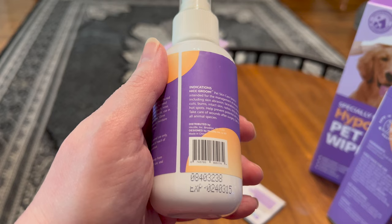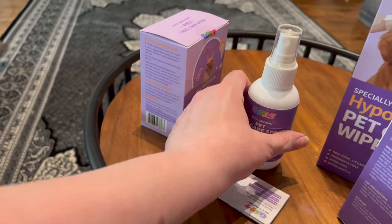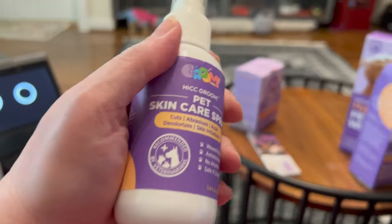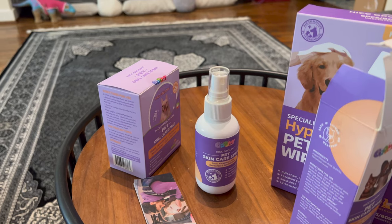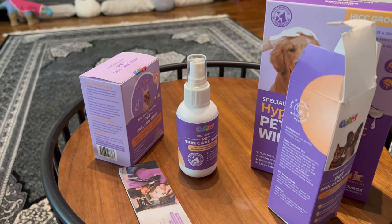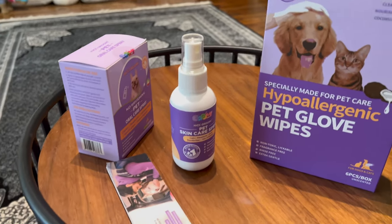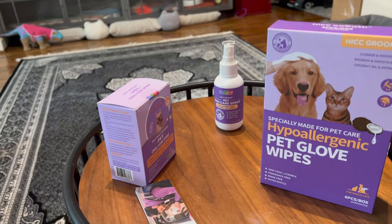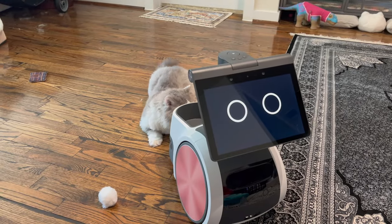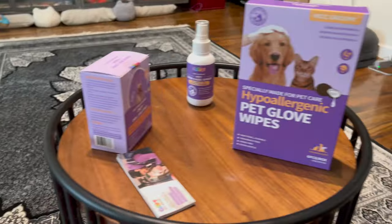I don't know what the expiration date represents — this is 02-40-315 — but I'm sure that's something. I said I could have used it because Alista had a laceration on her back, and we were worried that she would lick it, so there was no real way to treat it. We gave her antibiotics from the vet — I have a mobile vet that goes around. But I could also use this in conjunction with these, maybe to wipe down Ferdie's eyes. I'll have a future video where I show the wet wipe where I'm wiping his eyes because he gets gunk on his eyes.